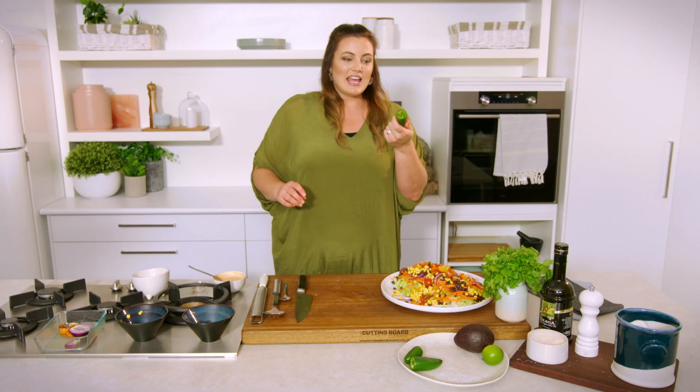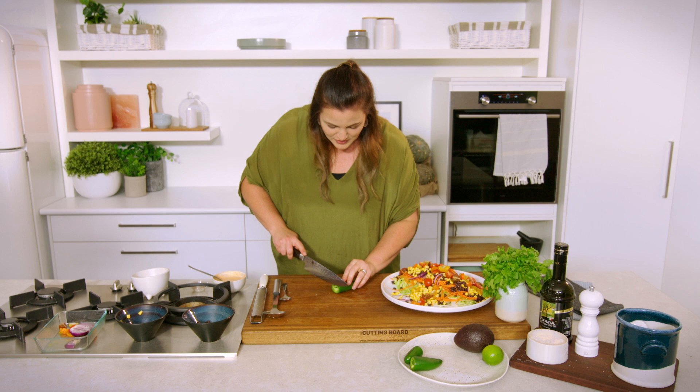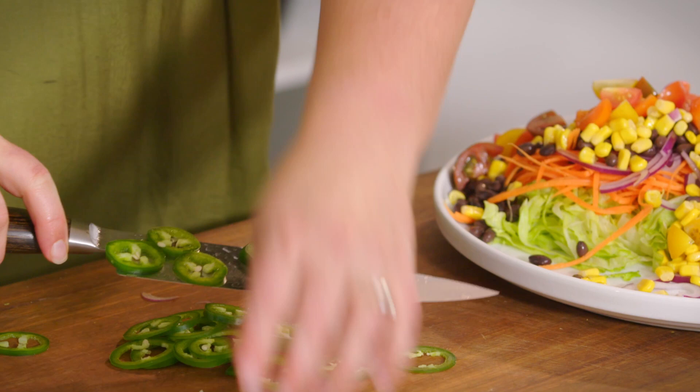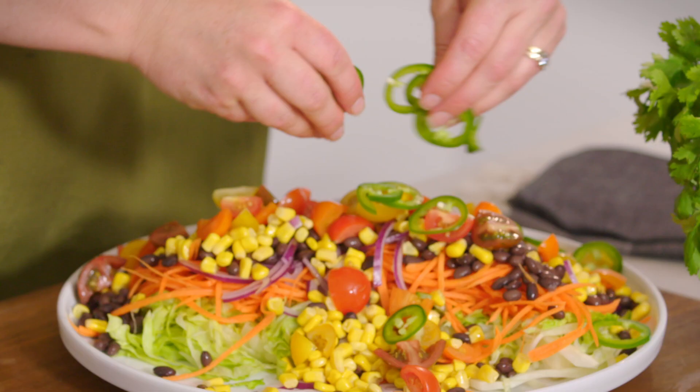Now jalapeños — they have changed in heat, so I would definitely taste each one before adding it to your dish so that you know how much heat you're adding. Use as much or as little as you like, or if you need to keep it to one side for some heat-resistant guests.